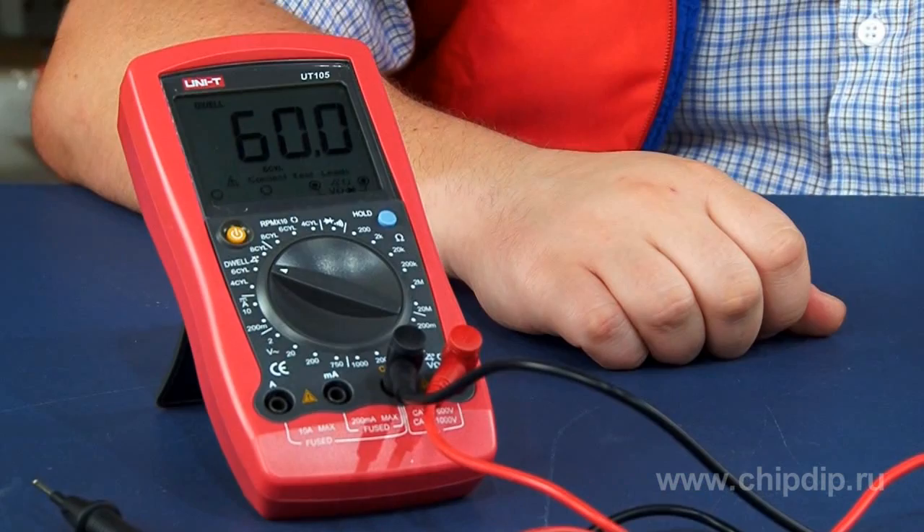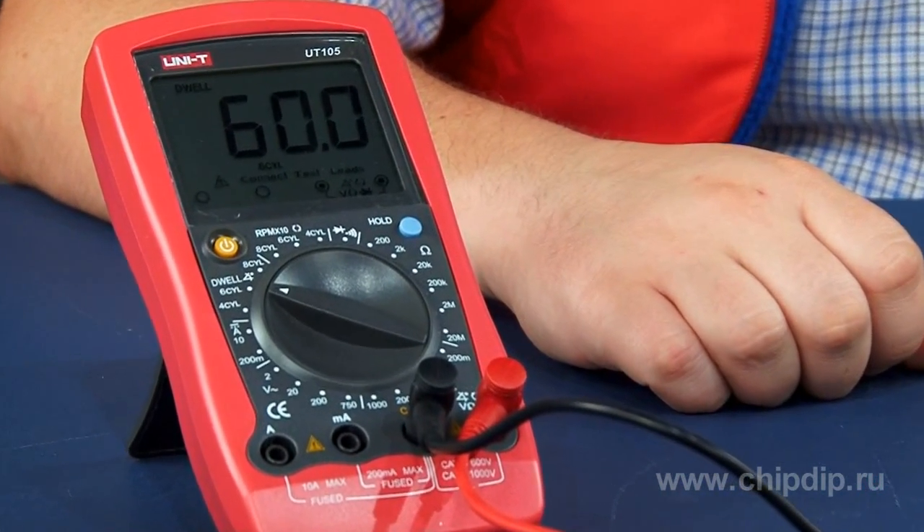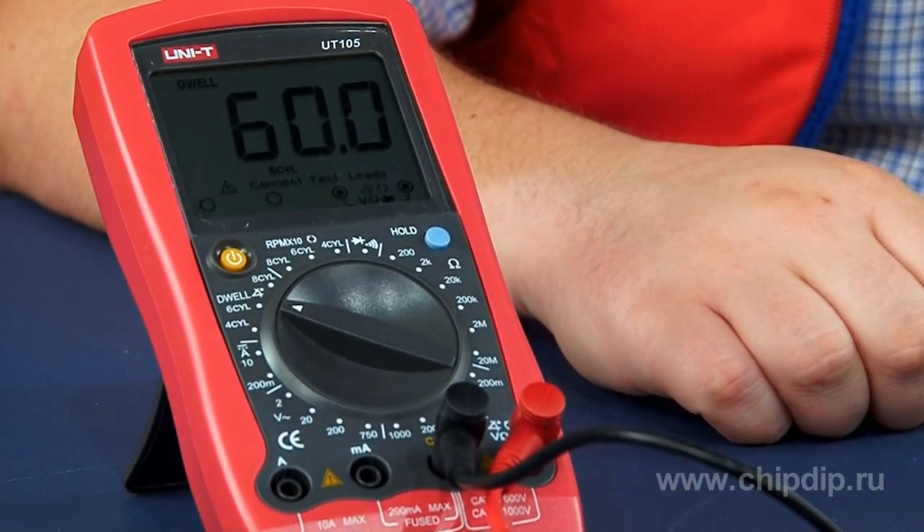At first sight, the UT105 multimeter produced by Unitrend has nothing special in comparison with its counterparts in the same line. It can measure constant and alternating voltage; for this purpose it has 5 and 4 ranges with a maximum limit of 1075 volts correspondingly.